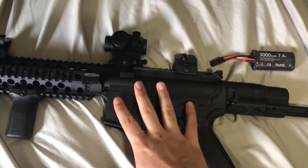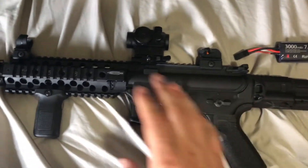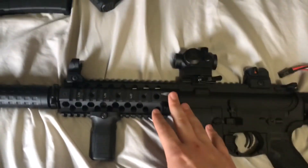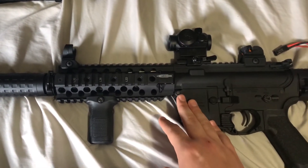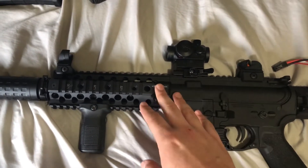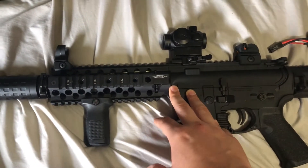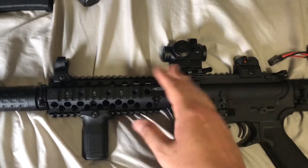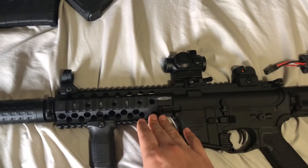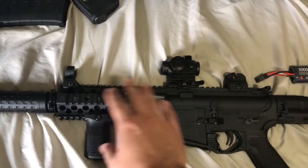Trigger pull is alright — it's pretty long. I'm probably going to upgrade the compression system. Hop-up is fine. I'm shooting 0.20s and I don't have a chronograph so I don't know the exact FPS right now. The pre-cock feature is amazing — love that. I bought one of the Maxx hop-up units and I'll go into that later once I install it. Right now it's rocking the stock setup — nothing's wrong with it. I'm just swapping the inner barrel with a tight bore.